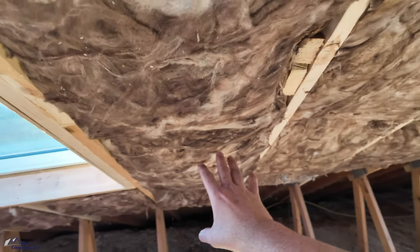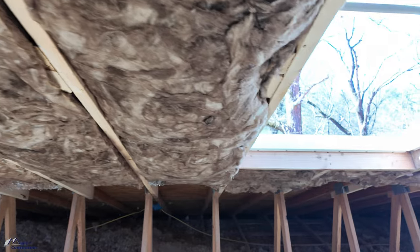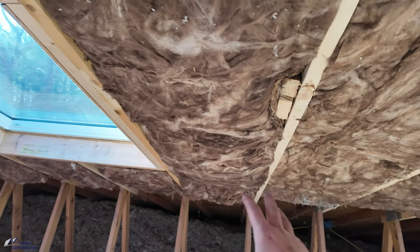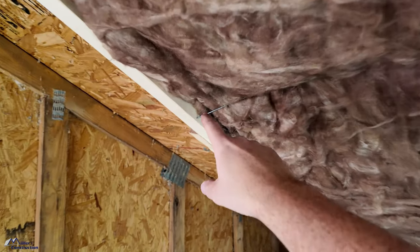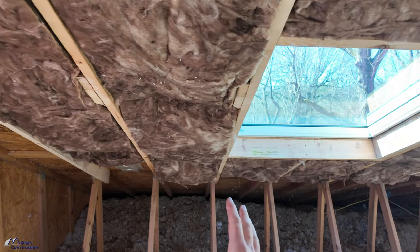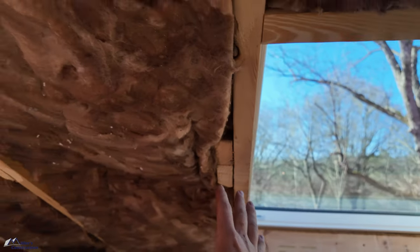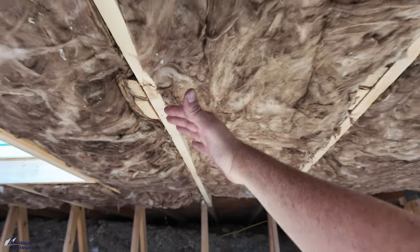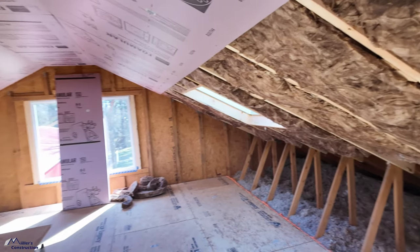We would have liked to use a mineral wool product like rock wool, but I could not find it in the right width anywhere in the country, so that's a shame. We've switched to R19 fiberglass rolls. You can see we've done kind of a rough job of detailing this, but before we put up our one-inch rigid foam we're taking out the support pins, straightening things up, and making sure everything's perfect. We have to have the supports right now otherwise the rolls will fall down. We didn't want the paper-faced version — it was just unnecessary and would have been harder to work with.